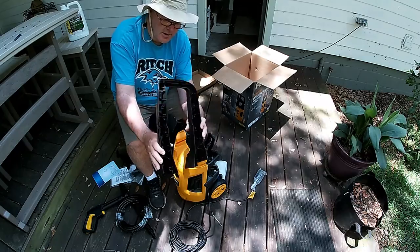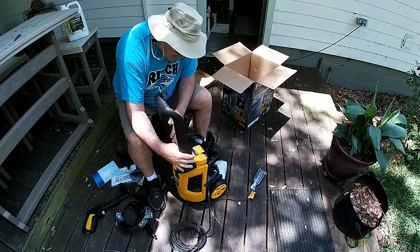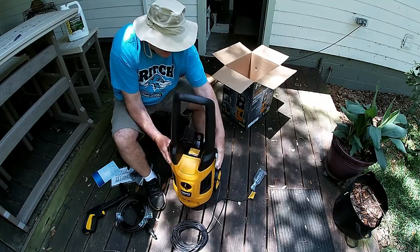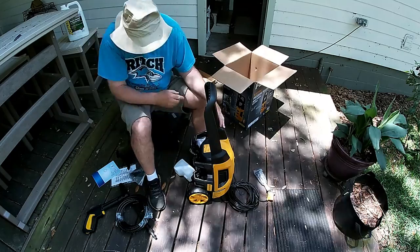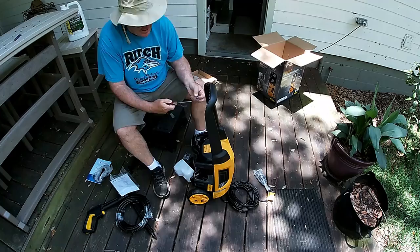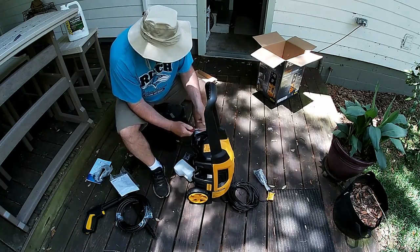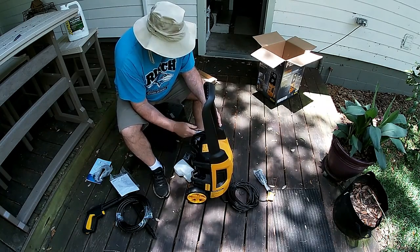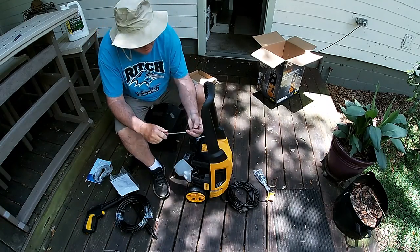This holds the hose, I believe, and it slides on here like this into those grooves, and I have to screw that in. All the screws are the same size. That fit right in there, no problem.